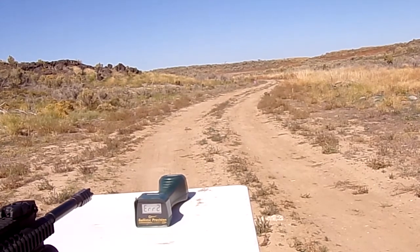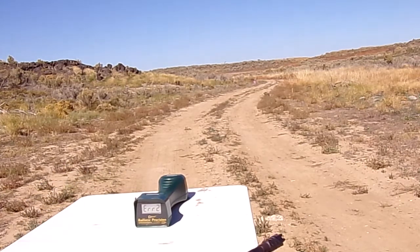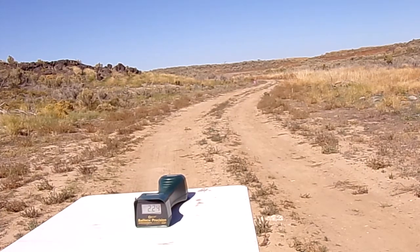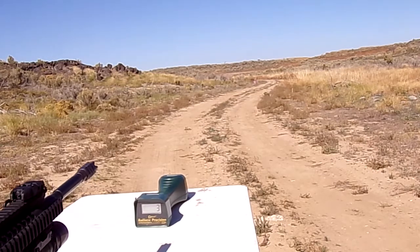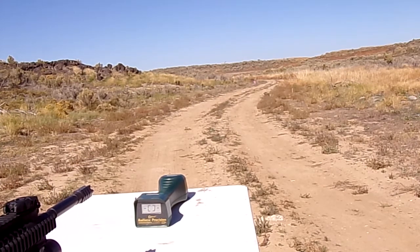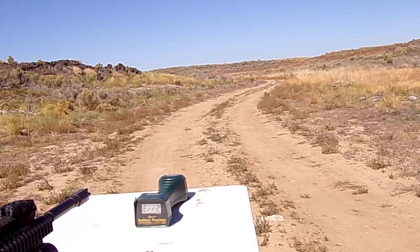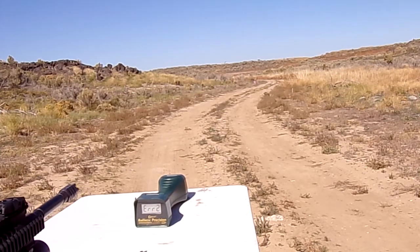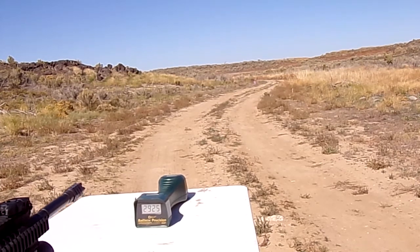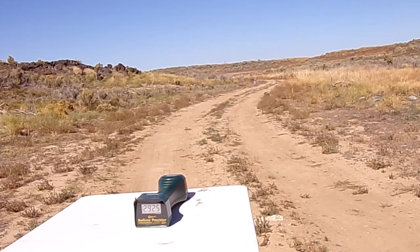We're getting errors on the chronograph — two errors right away. We'll reset the chronograph and try again. Still getting more errors. We finally get one reading: 2,925 — closer to what we're looking for. We may have to make a part three of this video. All of our brass was looking good, though we didn't jump up very much. I'll check the brass and then we'll decide.